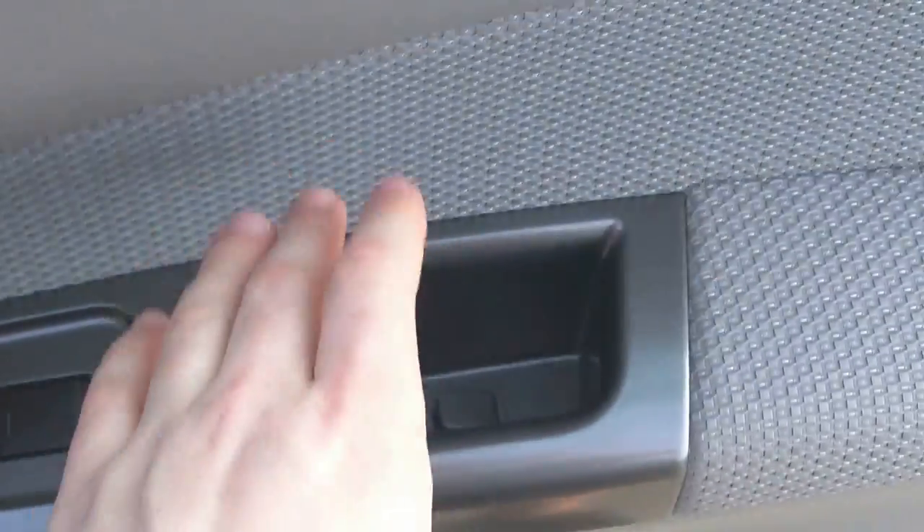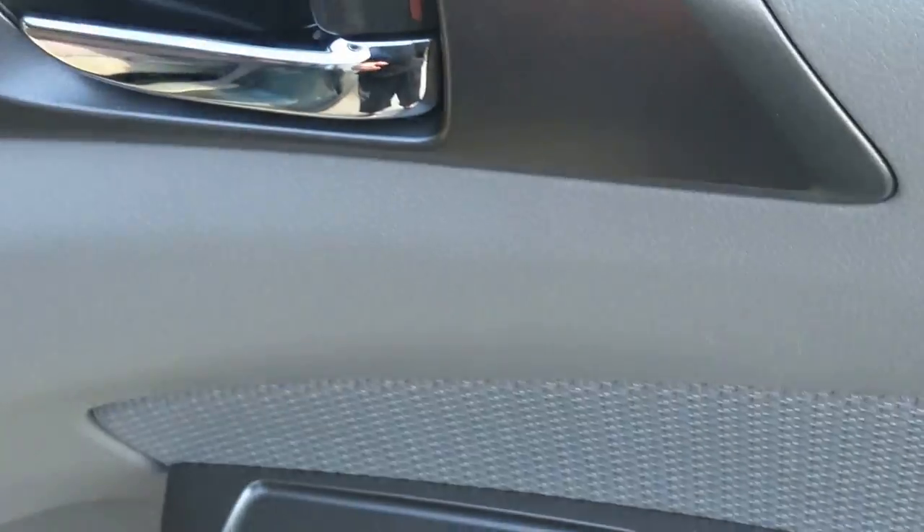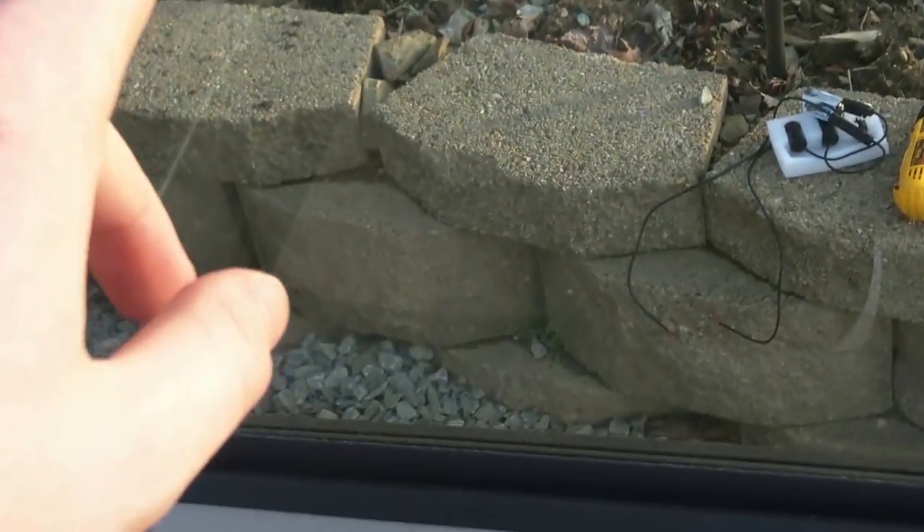Make sure that you have the proper tools, pretty much a screwdriver. If you want to use a spudger to get the door panel out, use that for less damage. First things first, you're going to want to remove everything from the cup holder and the holder down there, it just adds unnecessary weight. You're also going to want to roll your windows down completely.